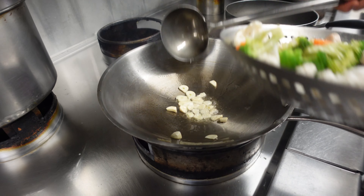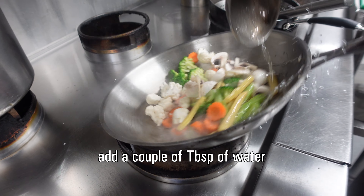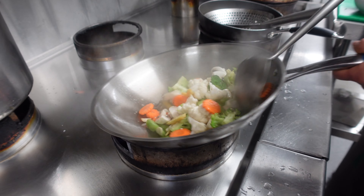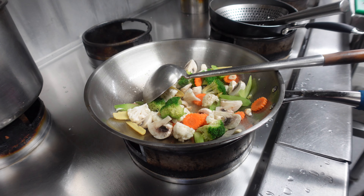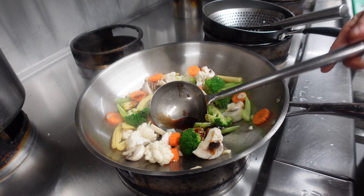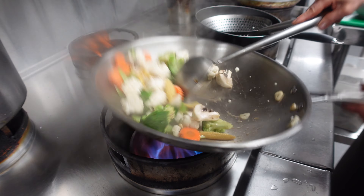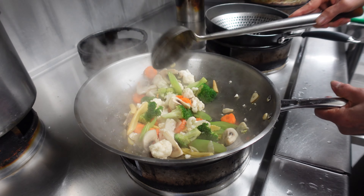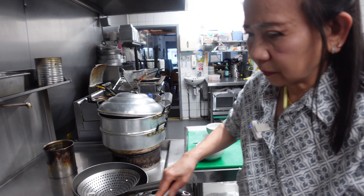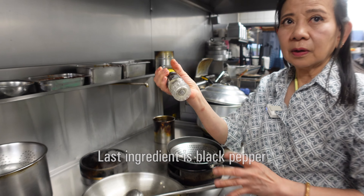Put in the garlic. When you smell the garlic, add the vegetables and a little water. Then add the sauce mixture we prepared. Fry it for about one minute. Last, finish with pepper.